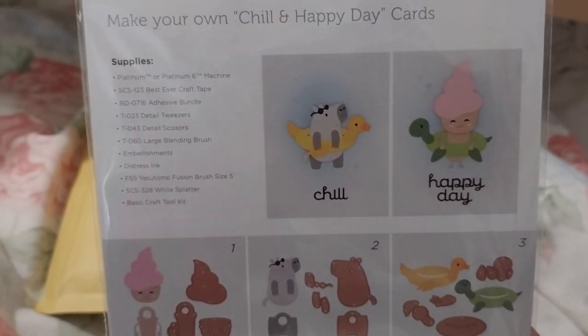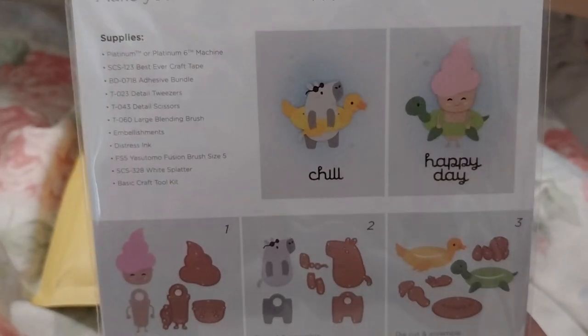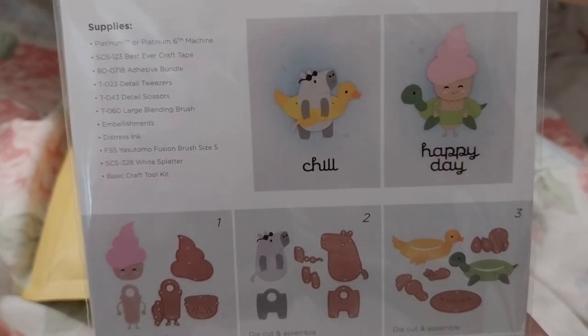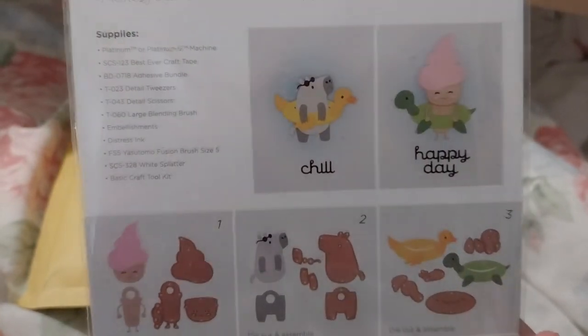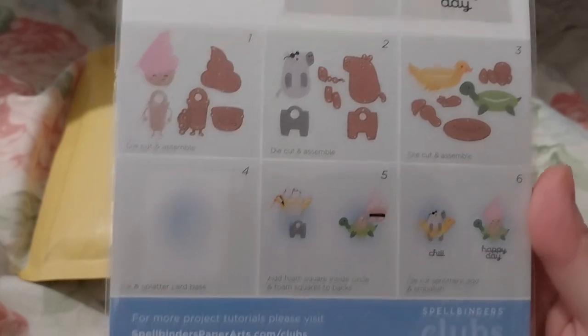It makes a — I'm not sure if that's like a hippo or something, no idea. It's got a duck floaty and a turtle floaty and a swirled ice cream as well. So that's cool.